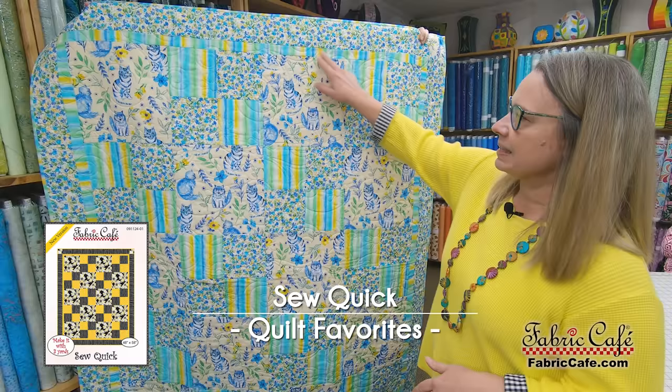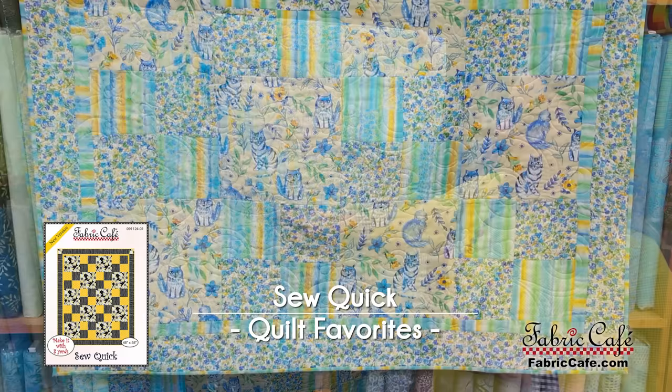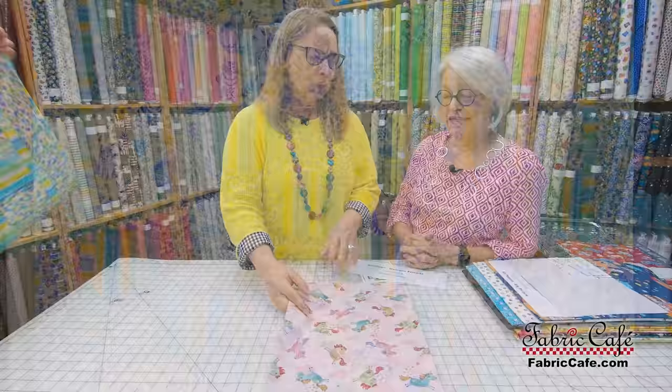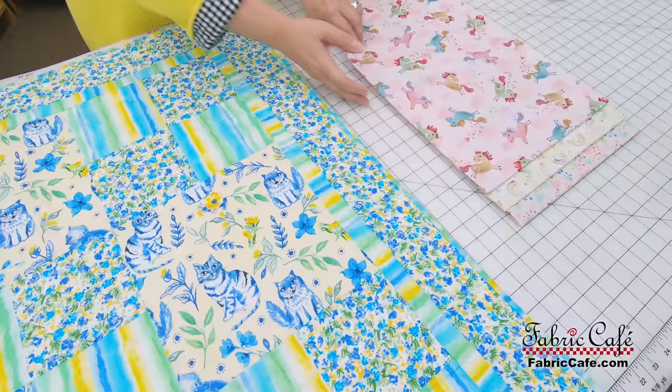Our next quilt is called Sew Quick, and this is one of our favorites here at Fabric Cafe because it really does go together super fast. It has a nice large block here so you can really show off a feature fabric, and then a super quick four patch. Let's check out the kit we have for you on this. Oh my goodness, is this not the cutest thing ever? So if I was four or six years old again, I would want this fabric.